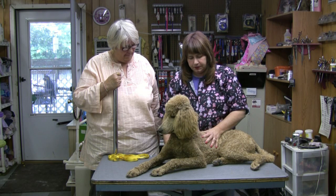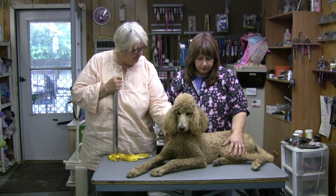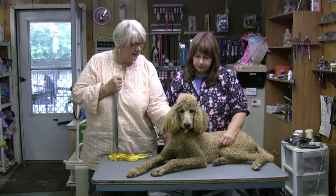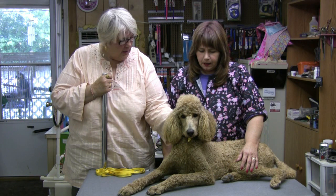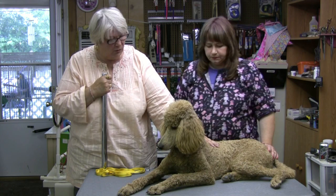Jessie here has been having problems finding a groomer. Just tell me what the problem is. Well, I like to keep my dog shaved down. We live in a very hot area, so I like her shaved down. I like her feet clean, and I like her somewhat short on the head. But the problem is I've been to like three or four groomers and there's something wrong with the cut, but I don't know what it is. So maybe you can tell me what to look for.